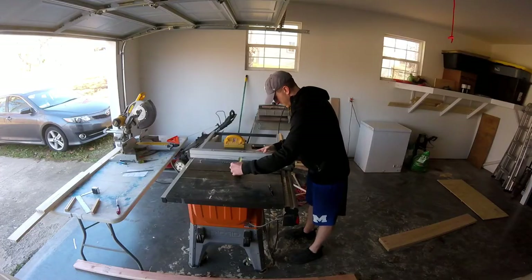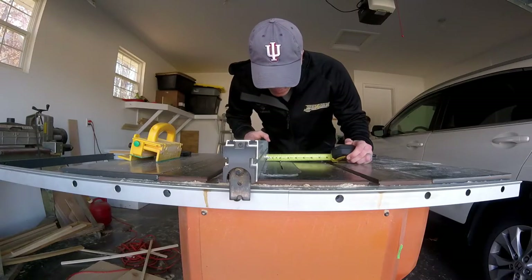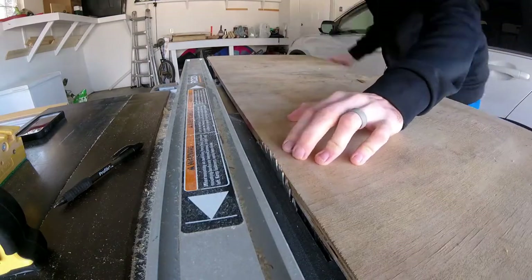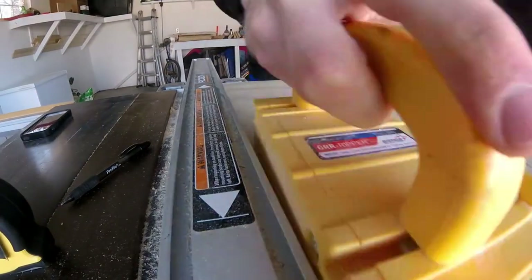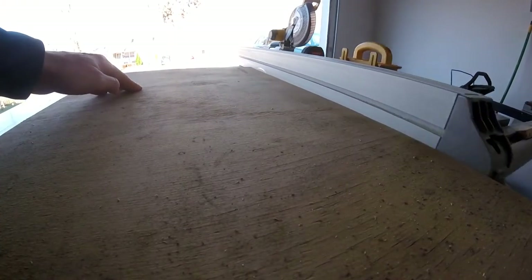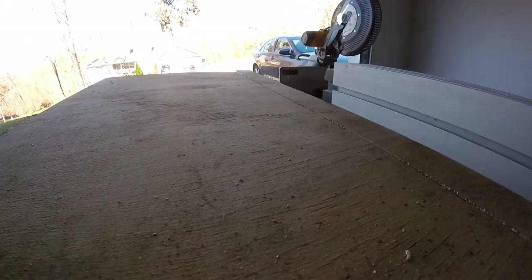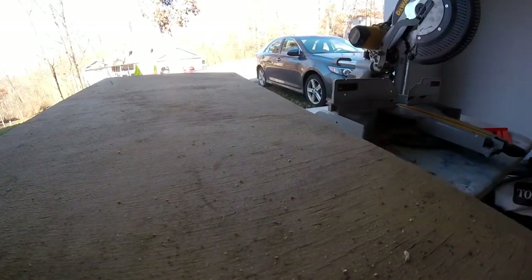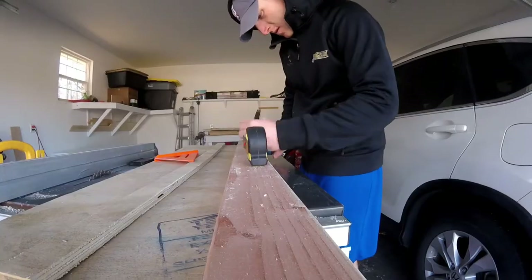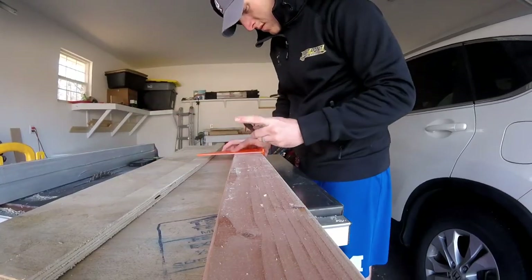I began this build by constructing a subframe box. I spoke to the folks over at Isotunes and we came up with a design that was going to involve covering the box in reclaimed wood. I knew this was going to be a lot of weight, so I decided to make the box an inch and a half deep — the reason being it's going to hang with a 2x4 French cleat, which is actually an inch and a half wide.